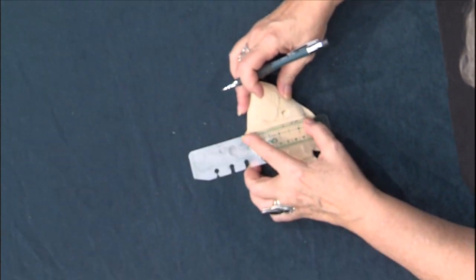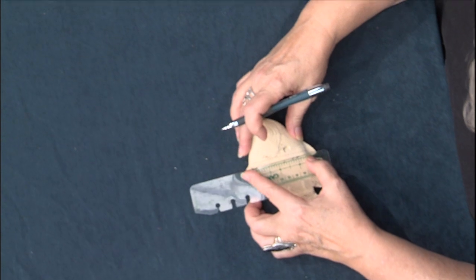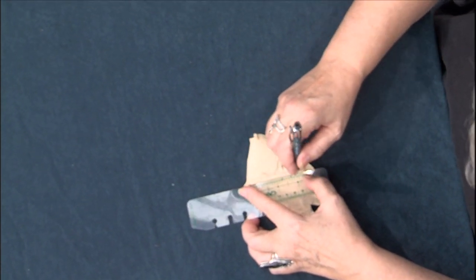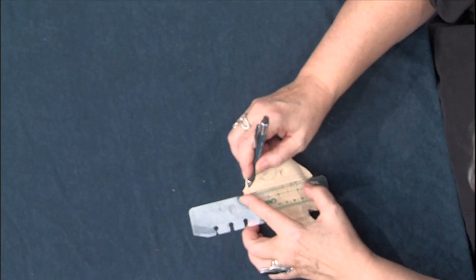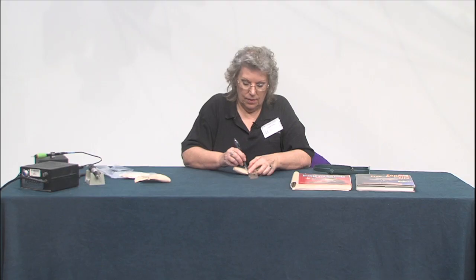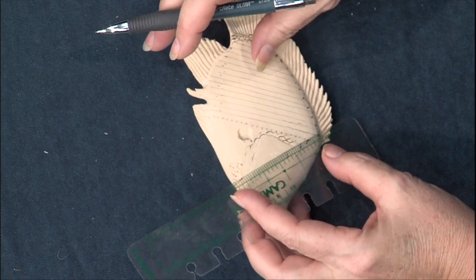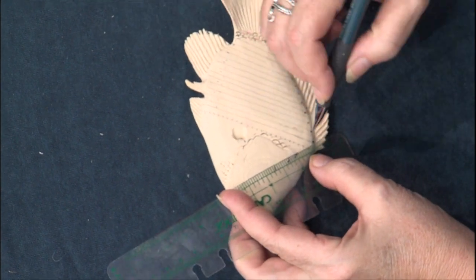I like the flexible rulers because I can get them to bend around the object that I'm working on. I'm just going to draw these as reference lines and then flip it around and go back the other way to get our diagonals.